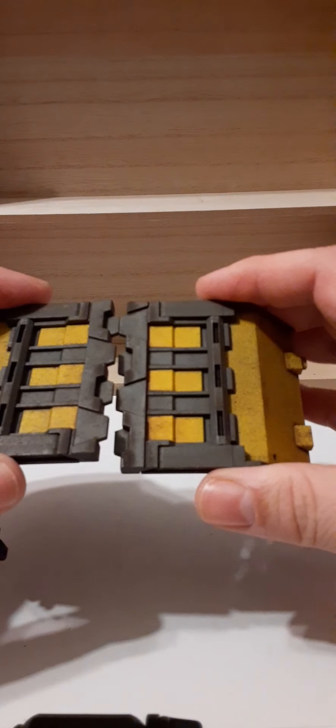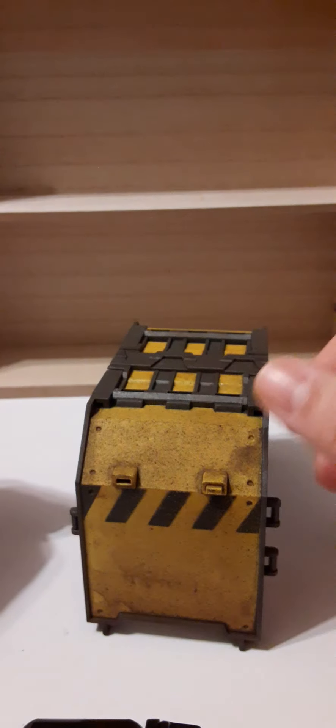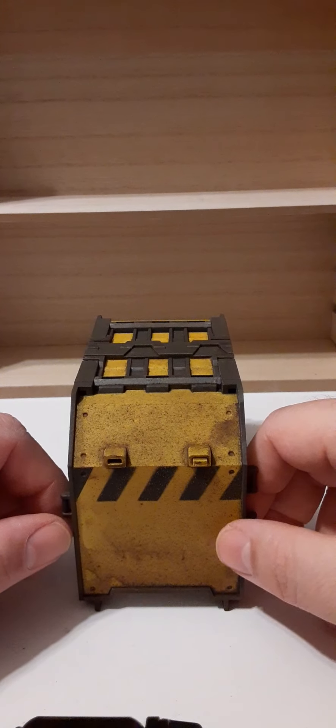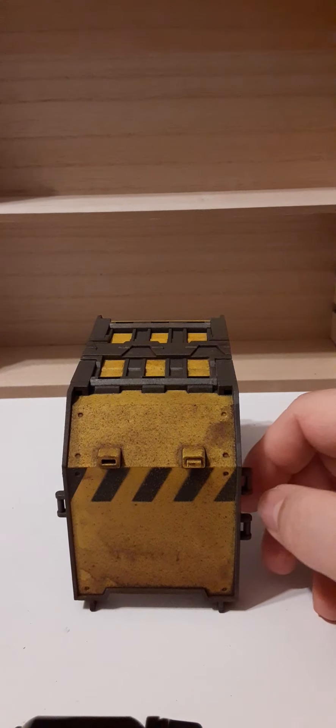The barriers also have a feature where they double as a canopy for the sand trailer that Acid Rain offers, though you'll need two sets of these for the sand trailer. I've been eyeballing Acid Rain figures for a long time and just recently made my first purchases — these barriers and the sand trailer, which is a sneak peek for a future review coming soon.